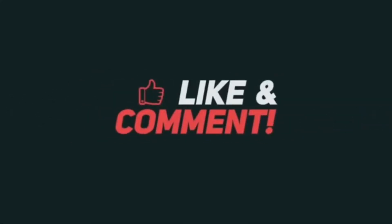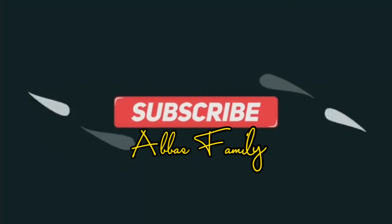That's all for today, my kids. I hope you enjoyed our topic today. See you on my next vlog. Thank you for watching. Bye-bye.